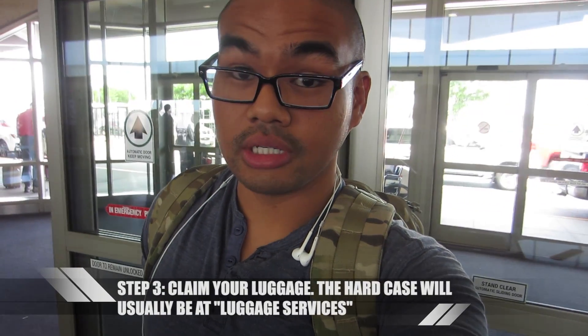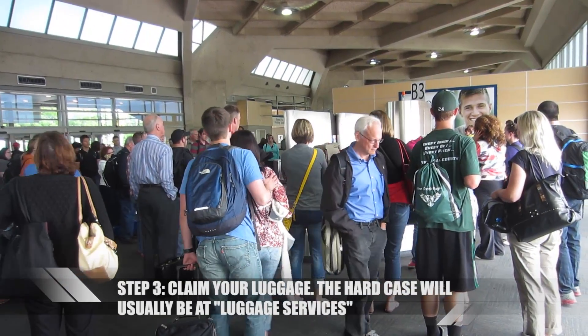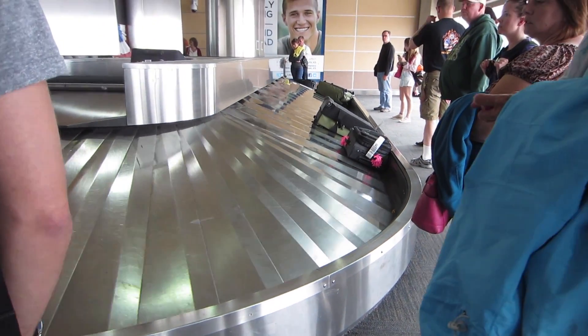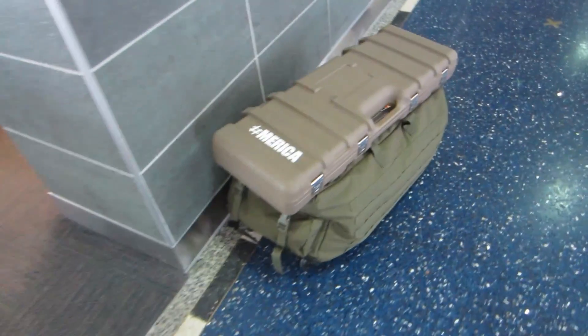The next step is arriving. So the last part, step three, is actually picking up the luggage. Over here in Kansas City, waiting for my luggage now. Usually the regular luggage and the loadout bag will come out through here. And then the airsoft — the AEG and the gas blowback hard case — basically I'll just have to go to luggage services, which is usually around the corner or right by the carousel, and then just pick up from there.